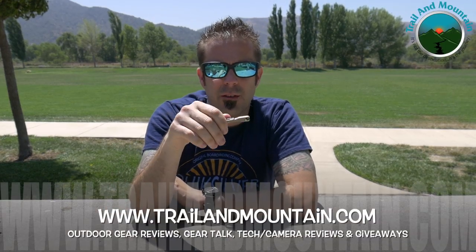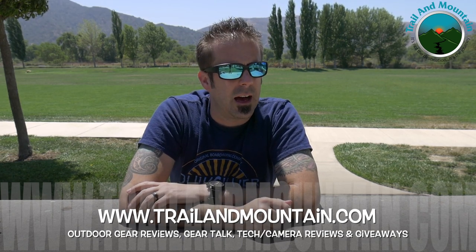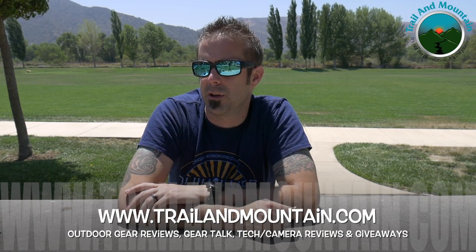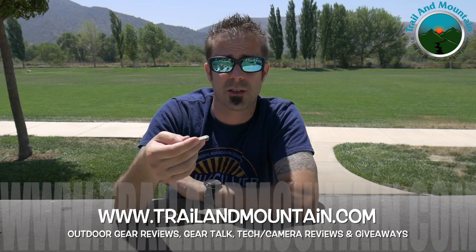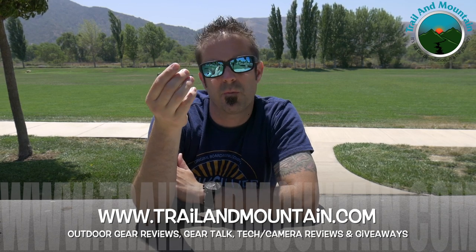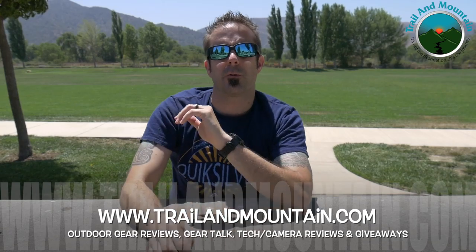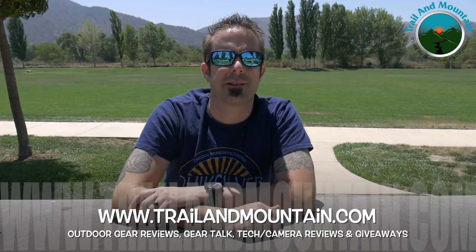Thank you so much. If you found value in this review and want to buy one for yourself, I'll leave a link in the description box below. If you use that link and make a purchase, I get a little commission — it's pennies on the dollar but it adds up and helps support my YouTube channel and website. Hopefully I built some value in this video so you can decide whether to buy one for yourself or maybe as a gift — it's a cool, small, and inexpensive item for the backcountry outdoors person in your life. Thanks again for tuning in — please keep checking back for more gear reviews, outdoor content, tech and camera reviews, and giveaways. Take care guys, get outdoors!